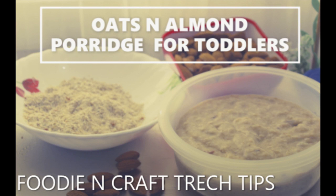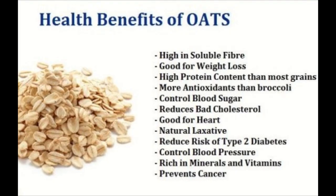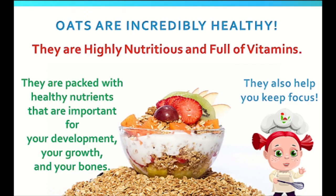The health benefits of oats are well known. You can see on your screen there are lots and lots of benefits, and there are many more which are not included in this list. They are packed with healthy nutrients that are important for development, growth, and bones — not only for adults but for kids as well.